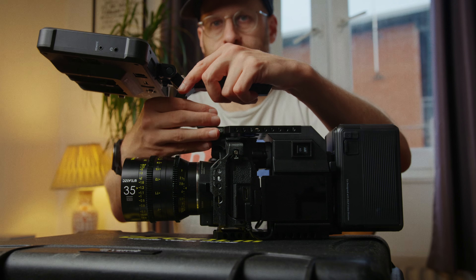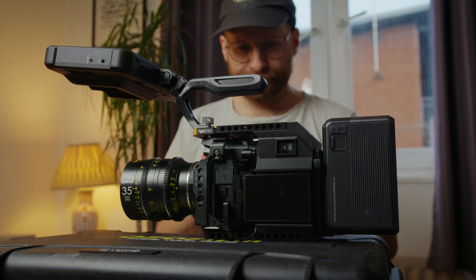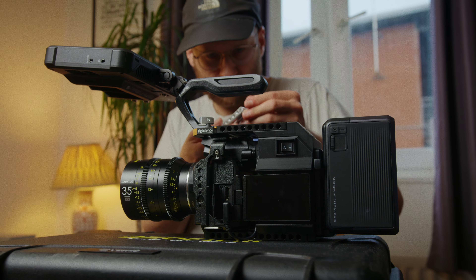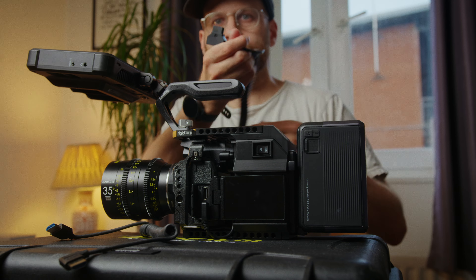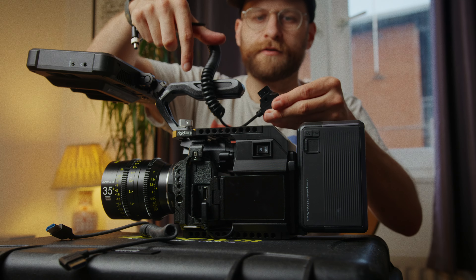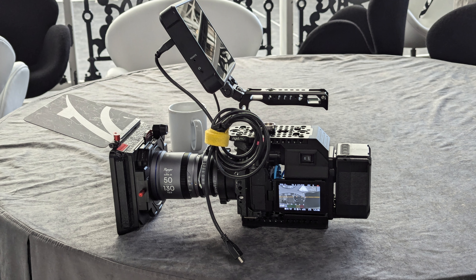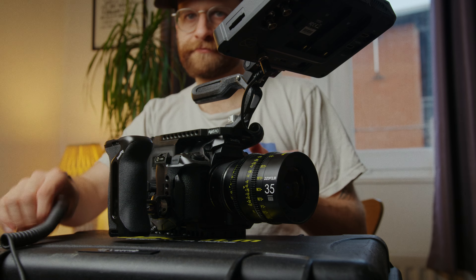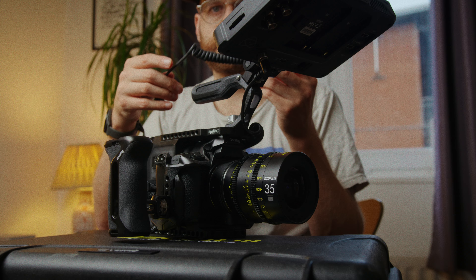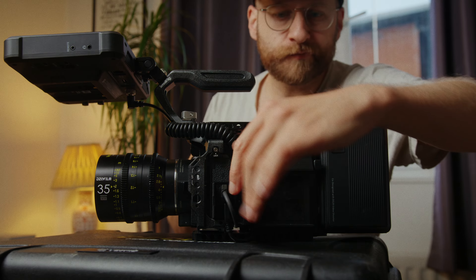Next, attaching the monitor. I've got an Atomos Shinobi 7 attached via the Black Mamba top handle and an ARRI locking pin monitor mount from SmallRig, along with power and HDMI cables. I've recently switched to using coiled cables, which I've linked in the description. I used to use cheap normal wires and people would mock my rigs on social media for being messy, so I finally bit the bullet. The coiled cables keep everything a lot more tidy and organized, and I'm running all cables inside the cavity between the camera and the rig.